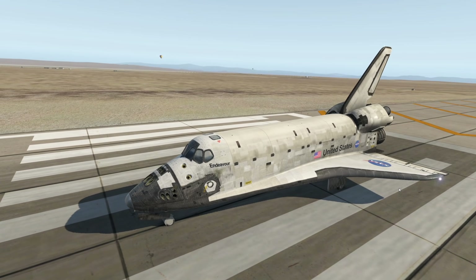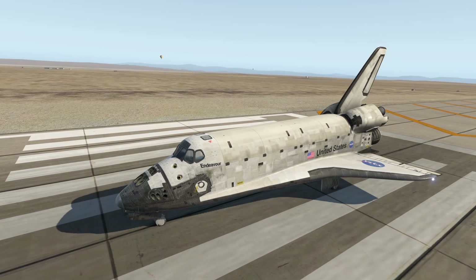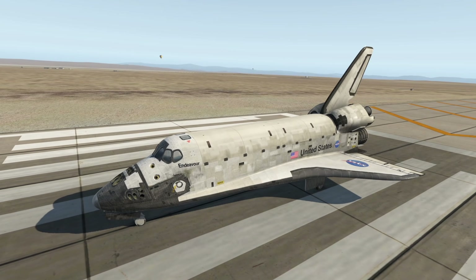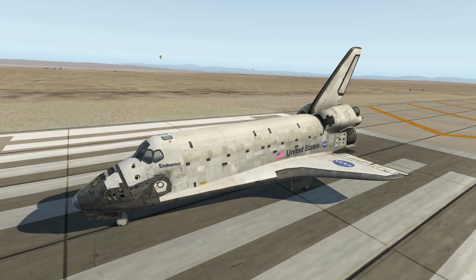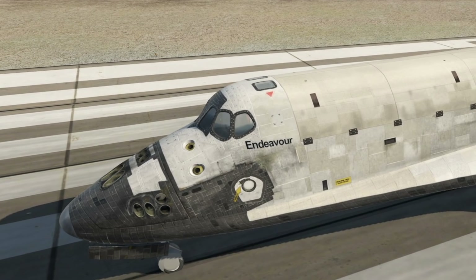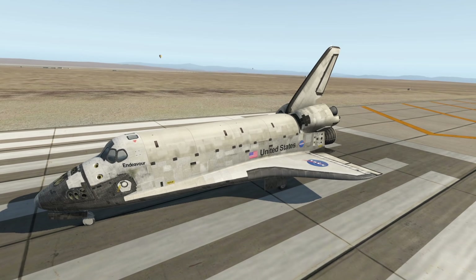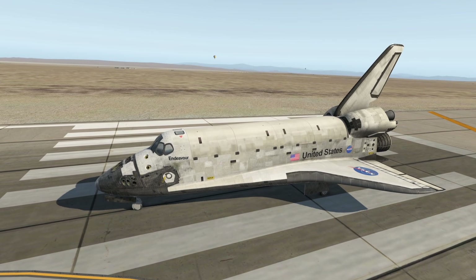Welcome back to the channel. In today's video, let's talk about probably the most interesting thing that flies or used to fly, and that obviously is the space shuttle. For this video, I actually have a pretty accurate model of the Space Shuttle Endeavour — that's the very space shuttle we're going to talk about today. Let's take a deeper look into the actual cockpit of this spacecraft and see how it flies, and also do some practical flying.